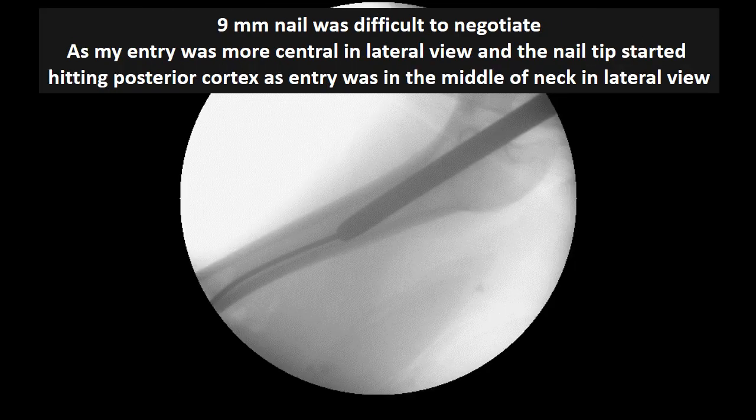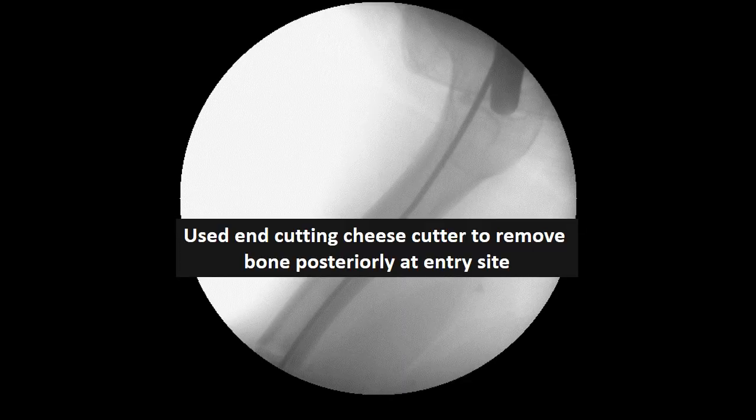A 9-millimeter nail was then passed, but it was always hitting the posterior cortex, as can be seen in this picture. In spite of repeated attempts and even by enlarging the entry up to 12 millimeters, the nail could not go further into the canal. It was therefore decided to enlarge the entry site more posteriorly, because the entry had been taken in the center of the neck like a PFN — which was the mistake.